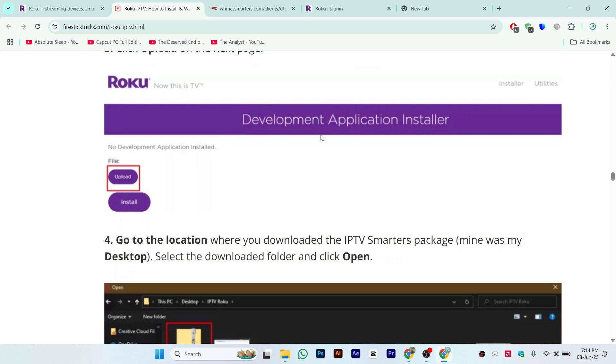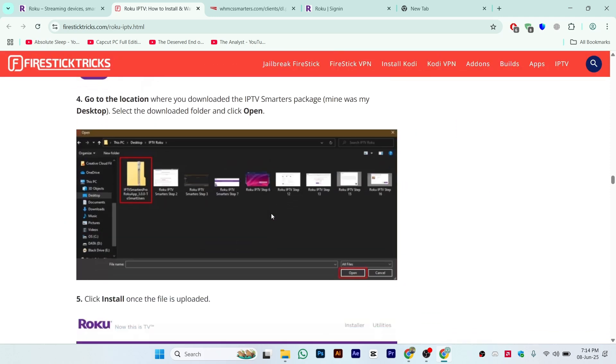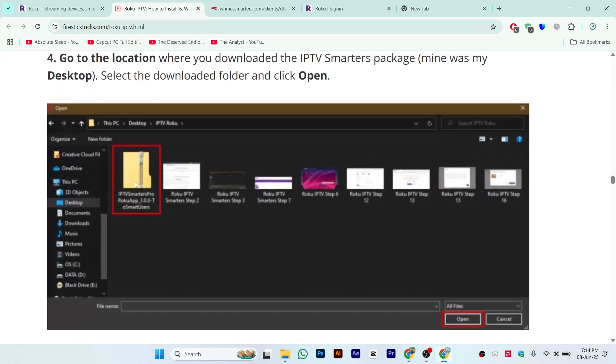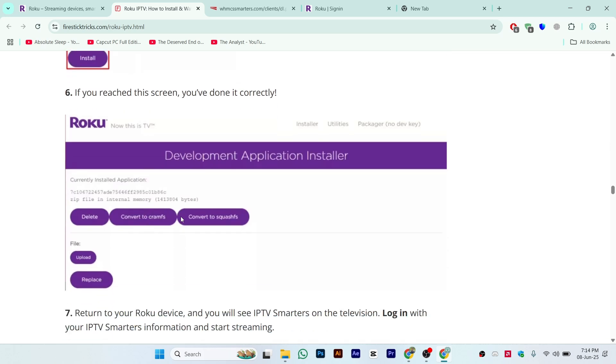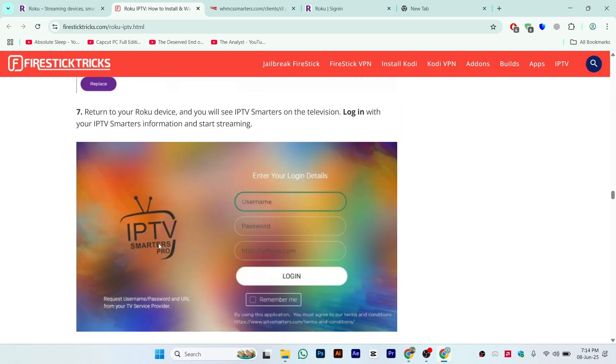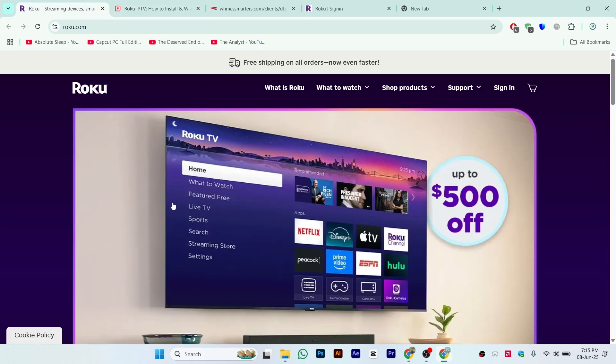Once you click on sign in, you will see this interface. Click on Upload, then select the IPTV Smarters Pro file that you downloaded to your computer and click Install. Once installed, it will automatically show up on your Roku TV. You will see an interface like this — enter the username and password, click Login, or click Remember Me as well. That is the simple and easy process of how you can add IPTV Smarters to your Roku TV.